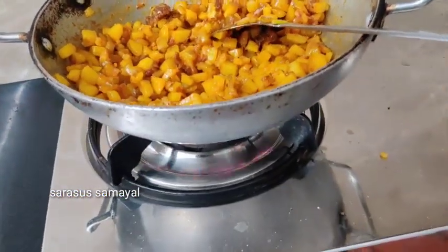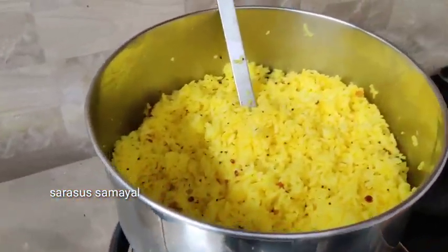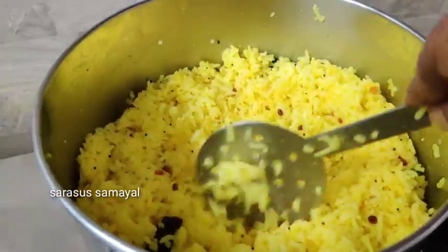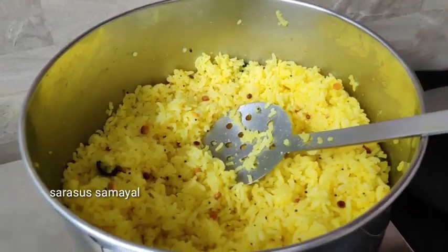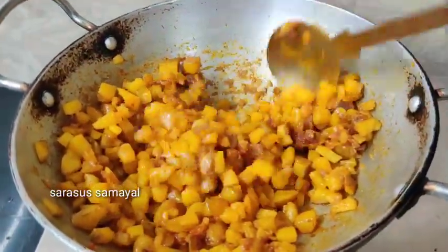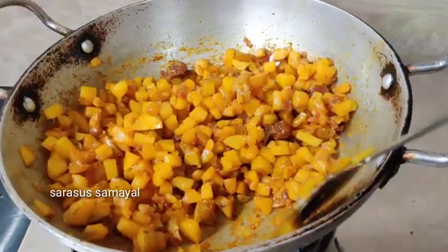I will fry it. This is an expensive one for the result.